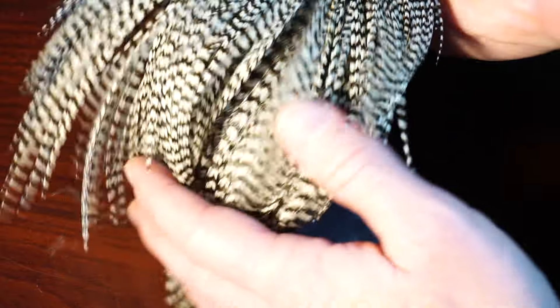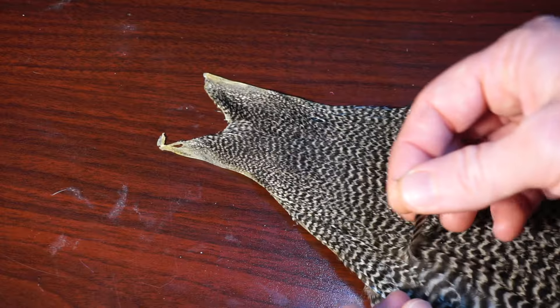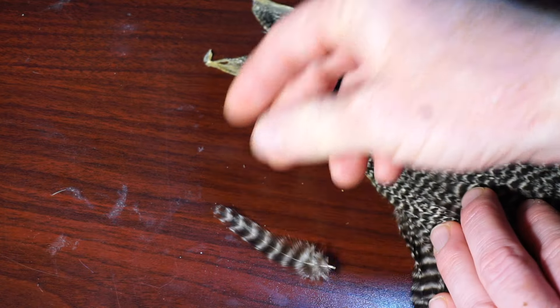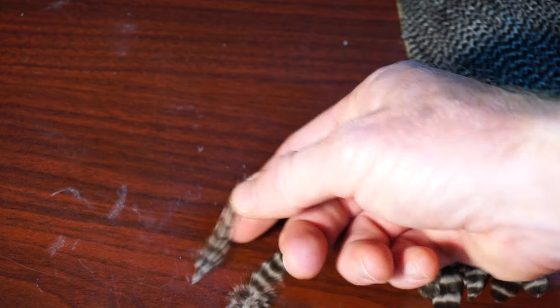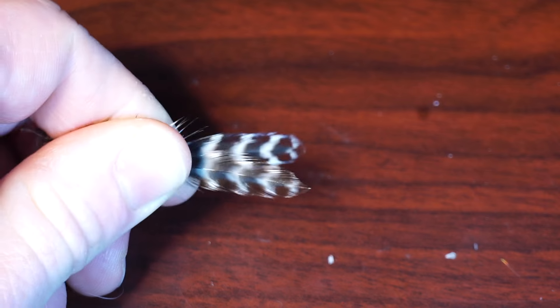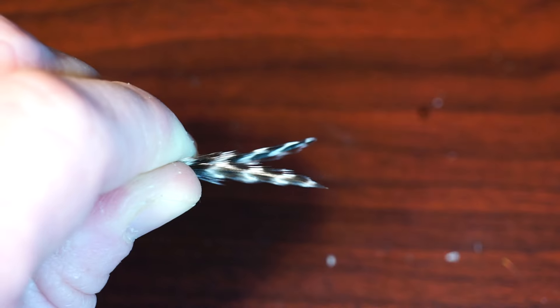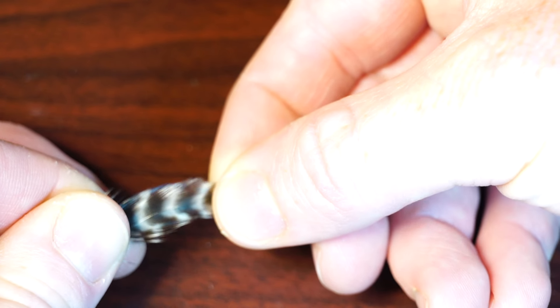Now we will need a grizzly hen neck, like this Metz neck. The reason why we're using hen here is that the tips of hen are much more rounded than those on a rooster neck. Find the right size feather and pluck off two of them. The right size depends on your hook size, and I find plucking from the center of this cape is perfect for a size 16 Adams.